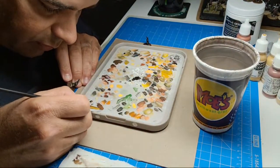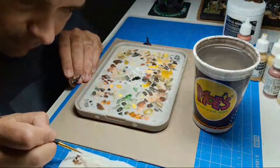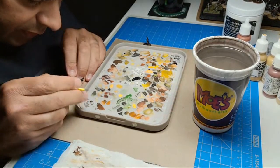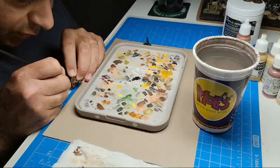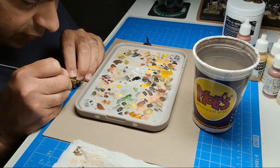We're gonna add a little bit more of that red leather in there and see if we can get away with this brush or if we have to go one smaller — paint the kneecap and just around what the sculptor gave us here to work with on the fingers.